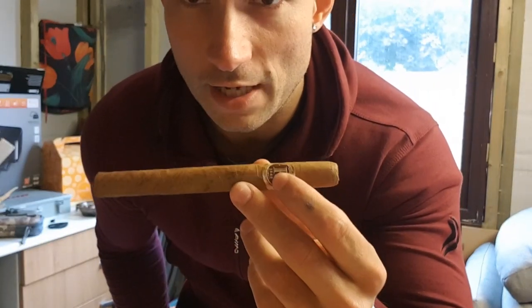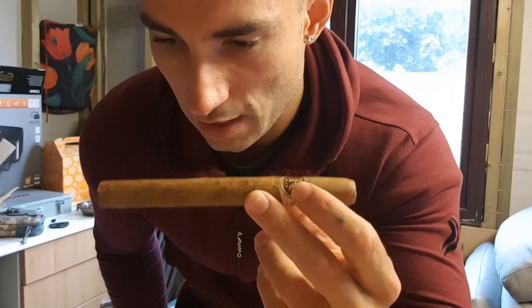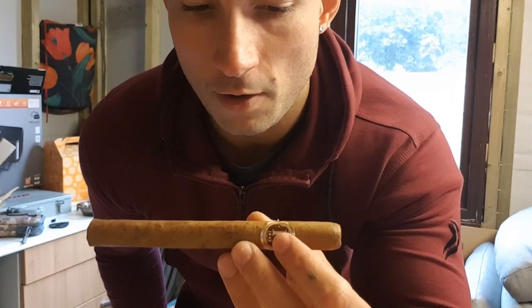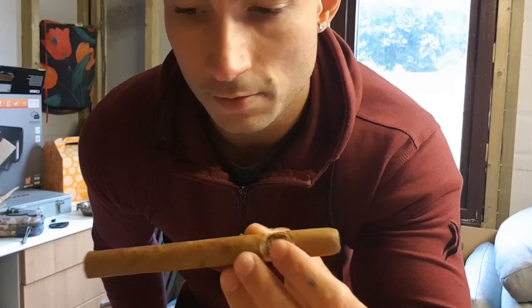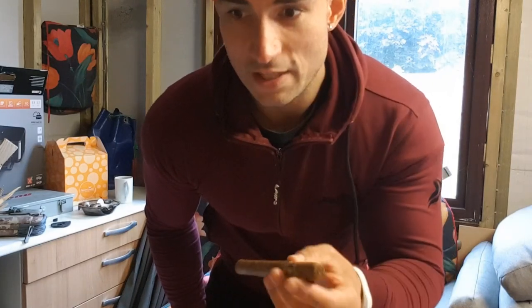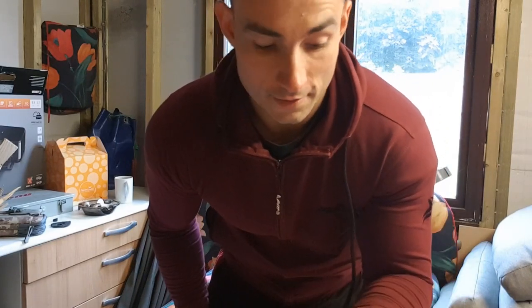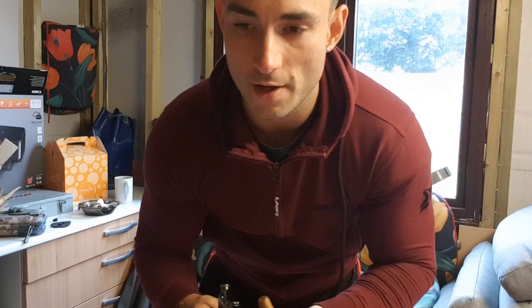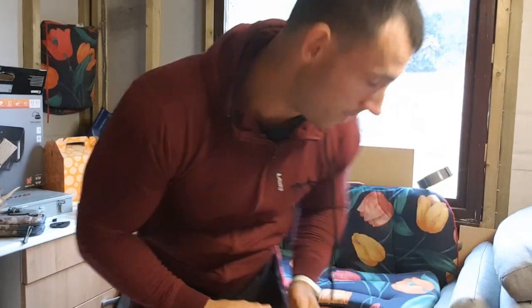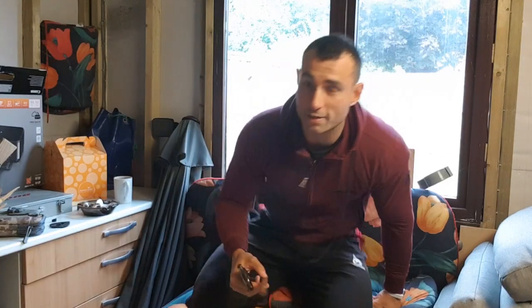It's a Lonsdale cigar — 42 ring gauge and 165mm long, or six and a half inches in imperial. Now this is only the second one I've ever had. The first one I had within three months of buying them, so I can't really remember what that was like. So this will be a good review.